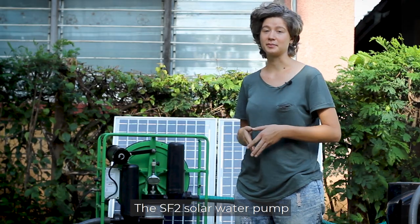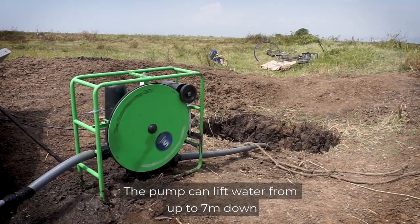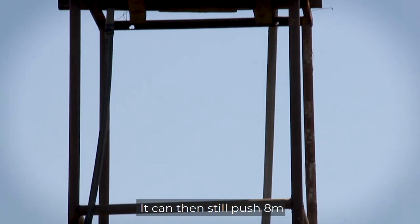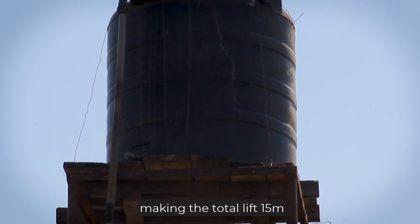The SF2 solar water pump is a robust and portable pump. The pump can lift water from seven meters down and can still push eight meters, making the total lift 15 meters.